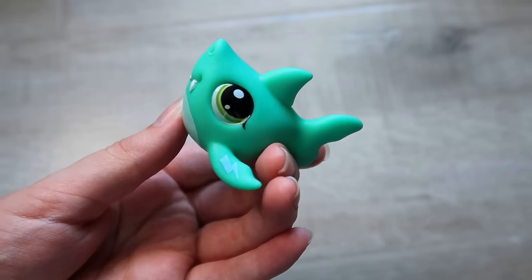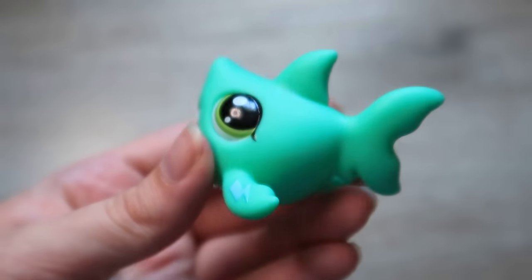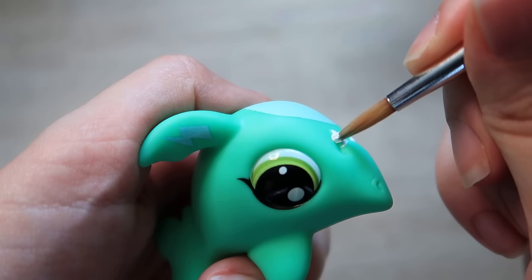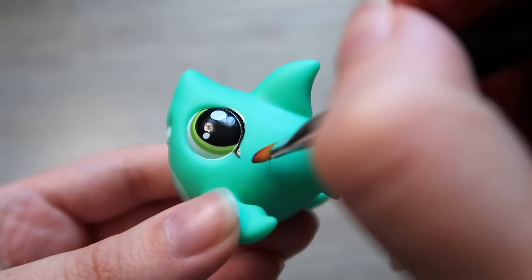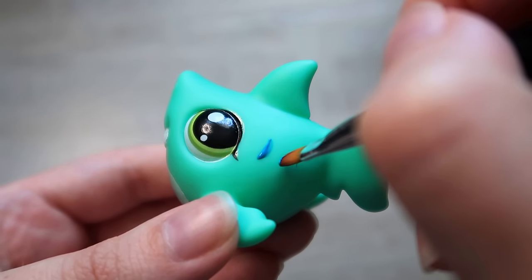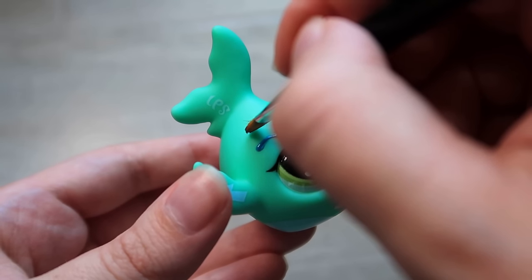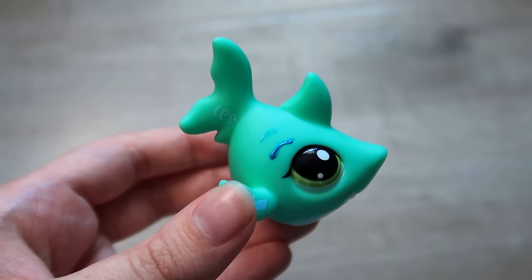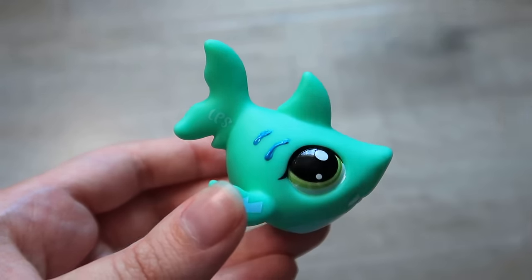Moving on to our shark, I pretty much just wanted to give this guy gills and repaint a little part that was missing on the teeth. The teeth were straightforward — mainly a printing error. For the gills I decided to do a dark aqua, which took quite a few coats because this specific aqua color is very thin, so you really have to build it up. After a few coats it was definitely looking a lot better.